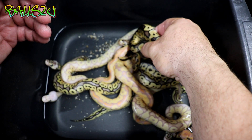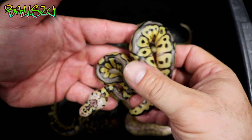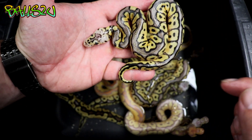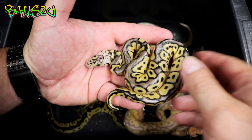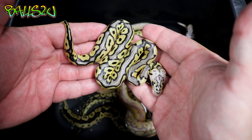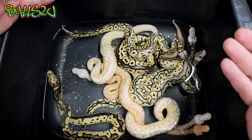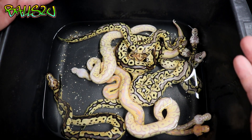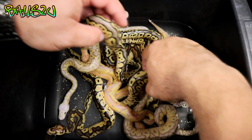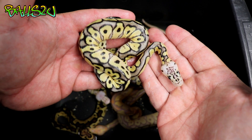Absolutely stunning. Sticking to the non-bananas and the females, this one here is a pastel banana clown. I'll show you the difference between the firefly clowns and the pastel clowns in a moment, but yeah, really pleased with how they've come out. The good thing with having banana in the mix is we've actually got five non-bananas and four bananas, which gives us a good ratio of females. It's not a bad thing to have banana in your pairings if you're after guaranteed females. So this is the first firefly clown.